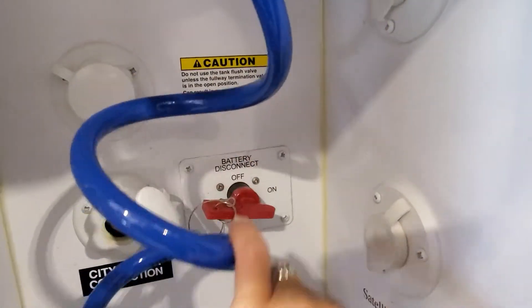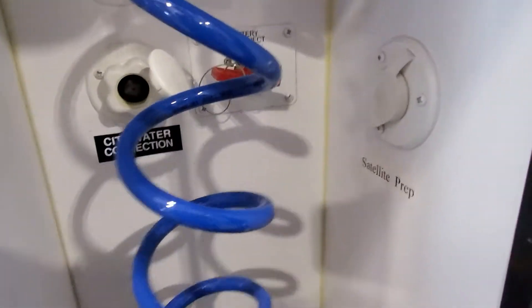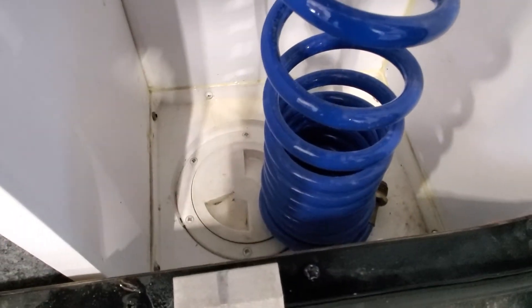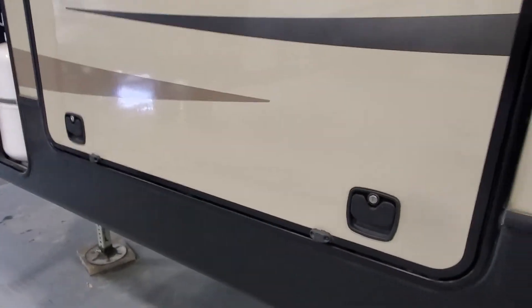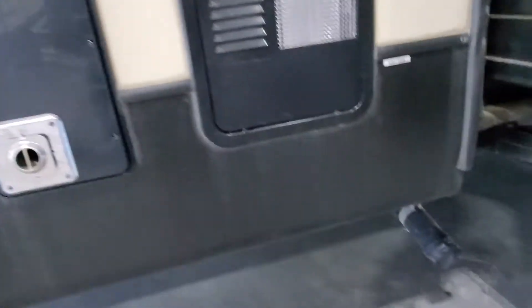Turn that on and it'll start drawing from your 12-volt battery. Quick connect coil hose for that hot and cold water shower. Down below is a container opener — open that up and that'll allow you to bring the utilities up and in and be able to close this slam latch storage door and lock it.